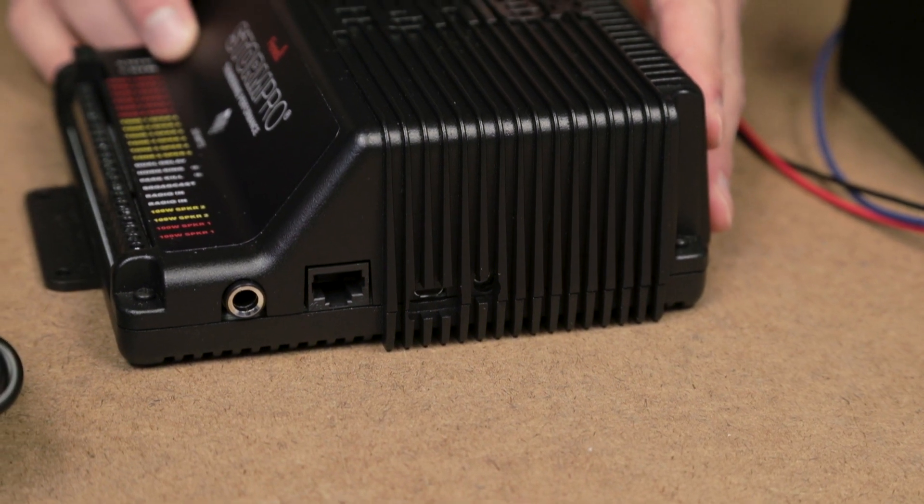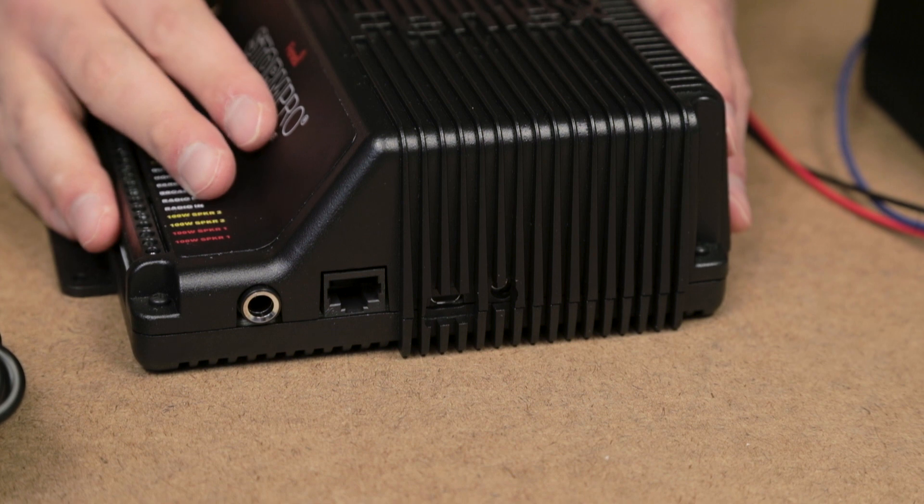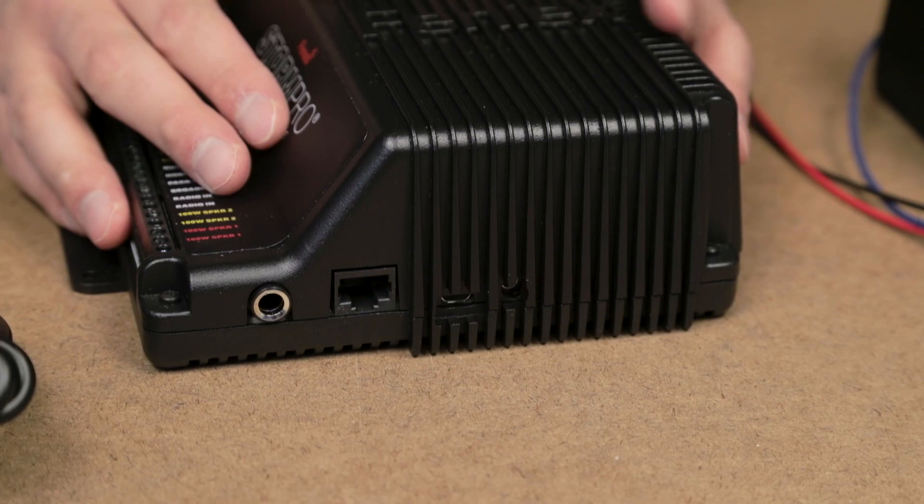On the side you'll have an RJ45 port. This is if you want to connect to the Phoenix 4200. By connecting with a data link cable you won't need to activate any of these extra ports — everything will be done through the data link transmission.